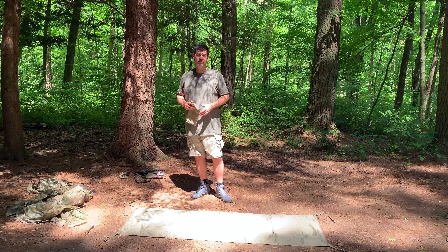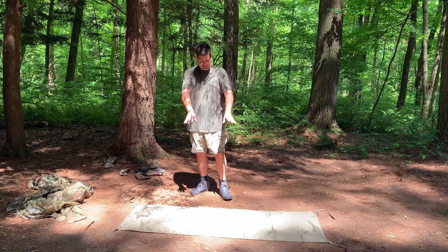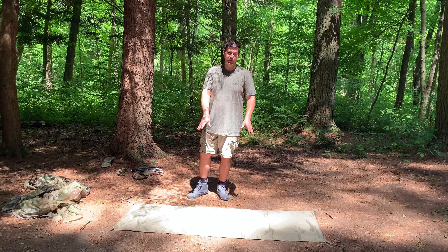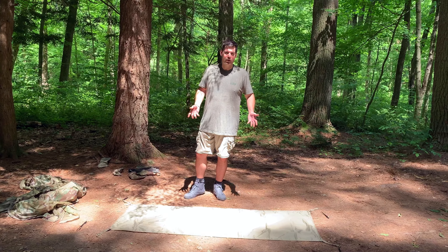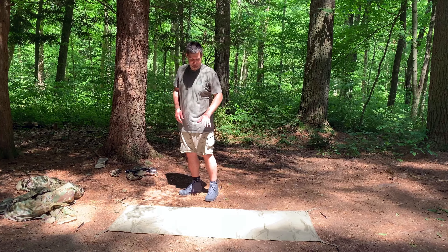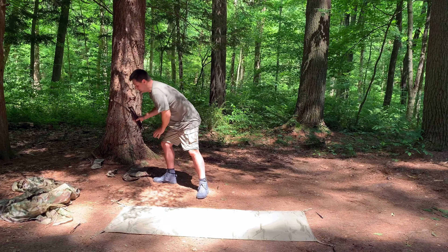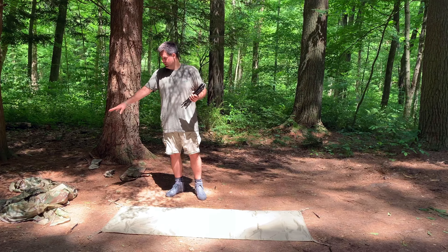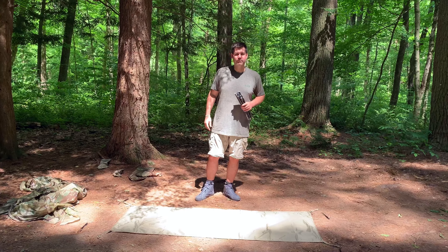Today I'm going to show you the Hasty Hooch configuration of the Lightfighter. This is basically just the Lightfighter ground cloth that you can purchase separately from their website — I'm thinking it was somewhere around $30 or $40. This is awesome because you only need your stakes, your ground cloth, a spider frame, and your rainfly. Let's see how quick we can get this thing put up.